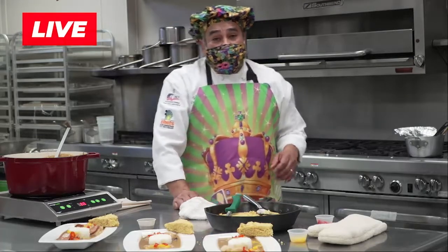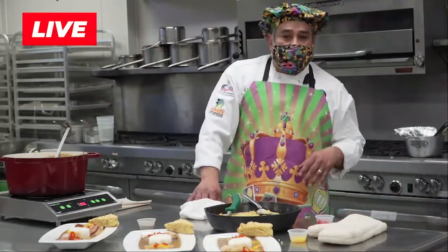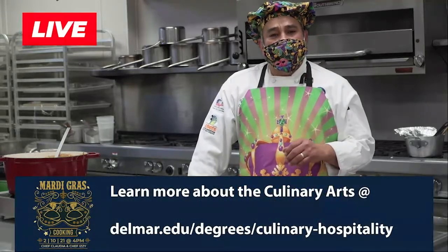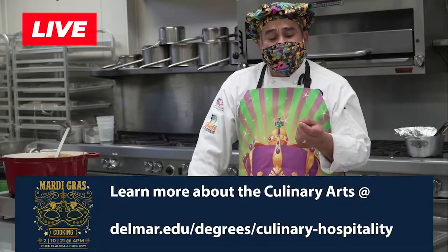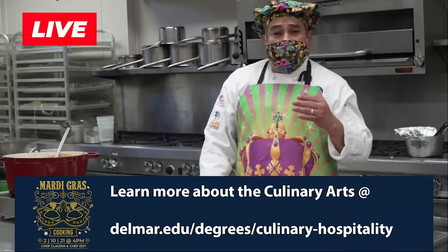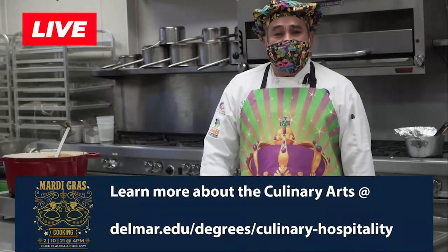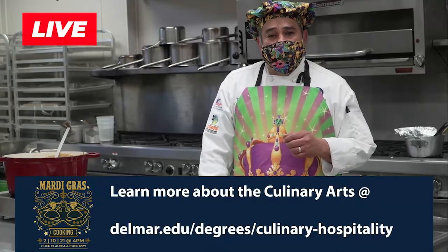I hope you enjoyed the gumbo and this little live demo session we had. I want to encourage all the high school kids — they have culinary arts programs. We do dual credit here. We also offer all kinds of programs and classes for cooking, including advanced baking, basic foods, and à la carte — everything cooked to order within a 15-minute window. We also have international cuisine. We offer a whole variety of classes. We have people from 15 all the way up to 68 years old attending our program. So it's never too late. Don't be a statistic. Would've, should've, could've. Thank you for your time.